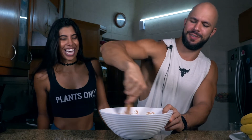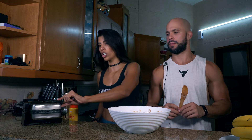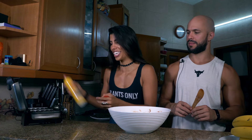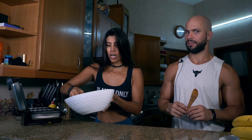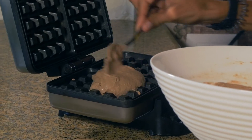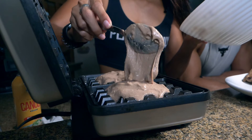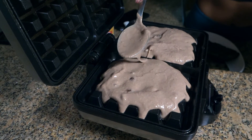All waffle makers have two light indicators — a red light when it's on and a green light when it's ready to cook. Once the green light is on, open it up, spread a little bit of oil, and pour the waffle mix in — about two to two-and-a-half scoops. Spread it and close the other side.